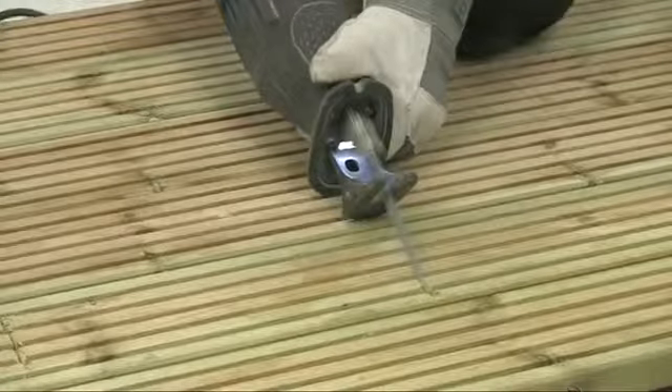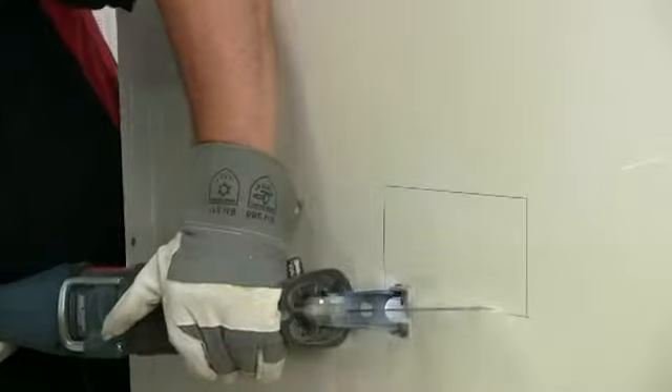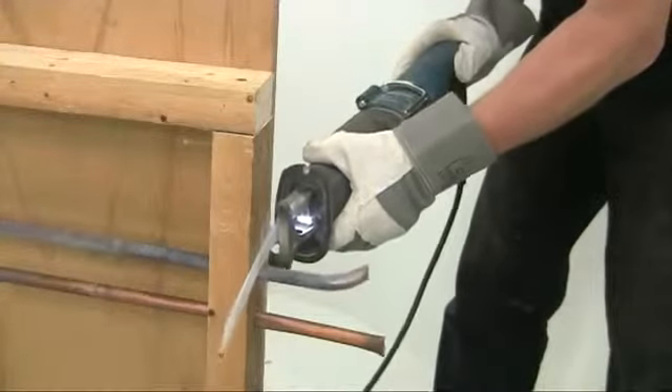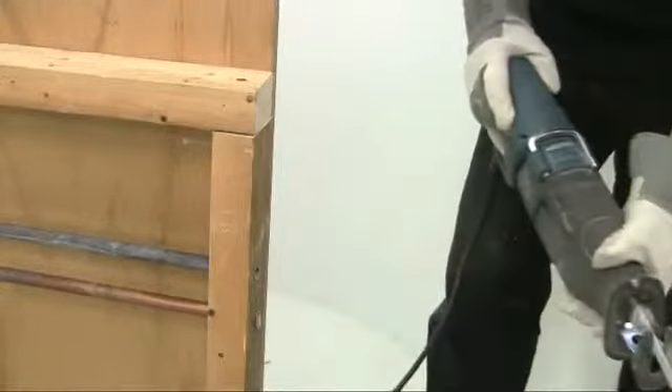For internal openings you can make plunge cuts much as you would with a jigsaw. For flush cuts, as for instance with projecting pipes, use flexible bimetal blades and just apply a little lateral pressure, keeping the foot plate tight against the wall.